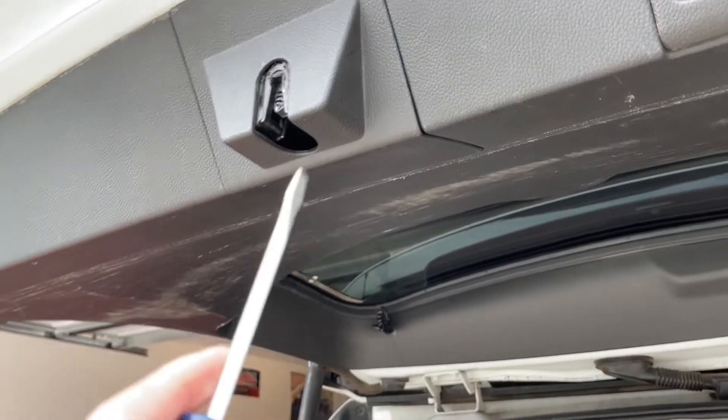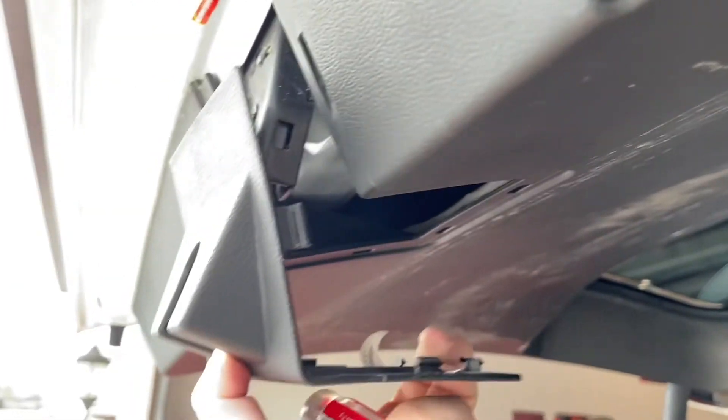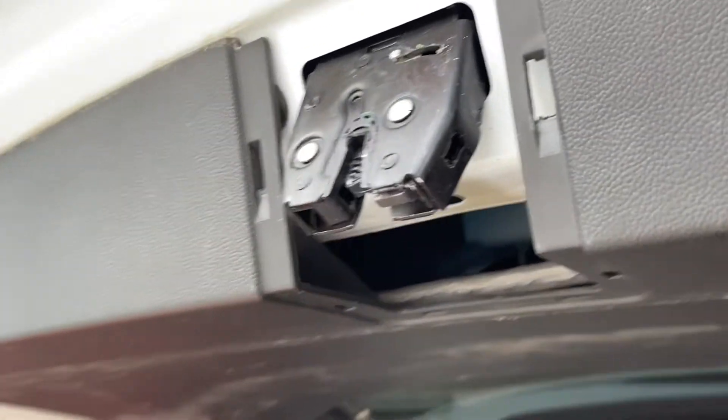Now back at the liftgate, we're going to take our screwdriver and just put it in here and pop it down. Once you get it down enough that you can get your fingers behind it, you can reach in, grab it, and it pops right off. This exposes the latch area, and you can see the motor up in there.